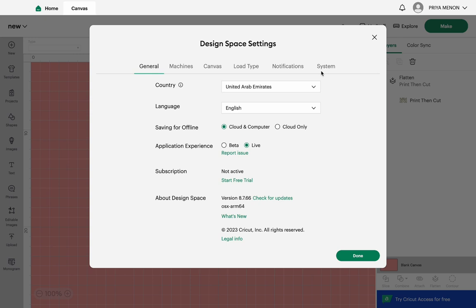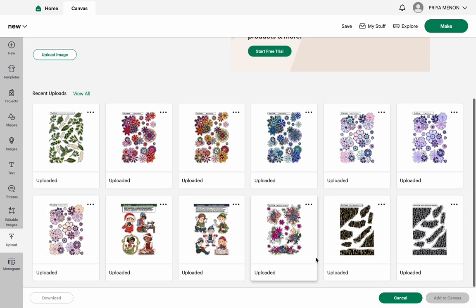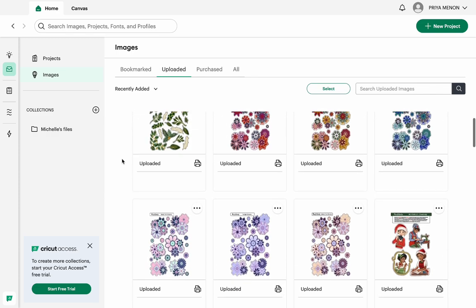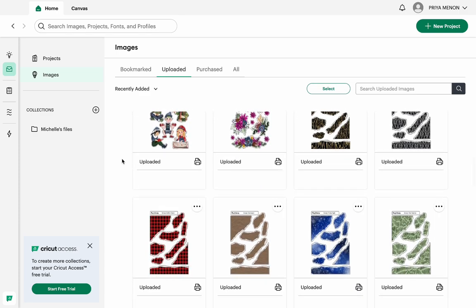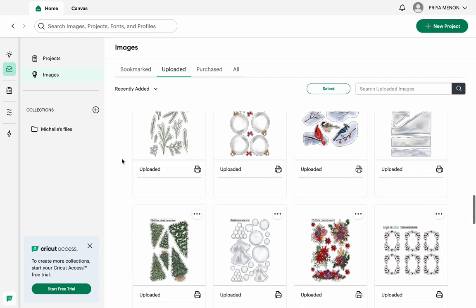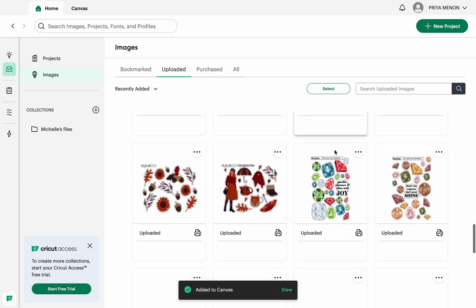Back to the canvas. On the left side column, press Upload. These are all the images I have uploaded recently — you can see View All to access all your images. I bought a whole lot of stickers over Black Friday, so I'll use a few to demonstrate some features. I will add the snowbirds sheet.